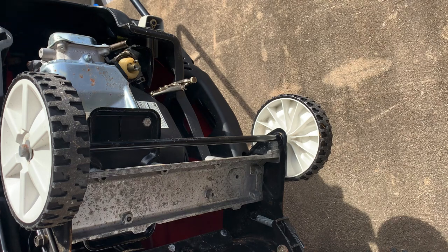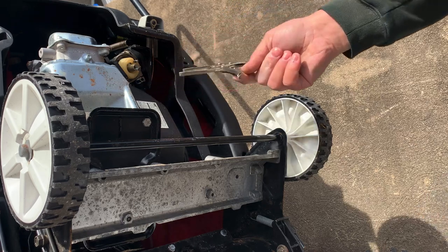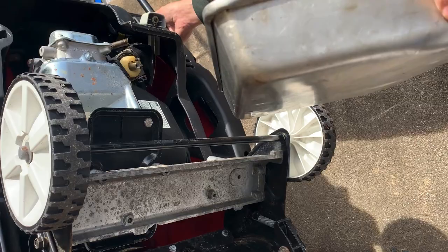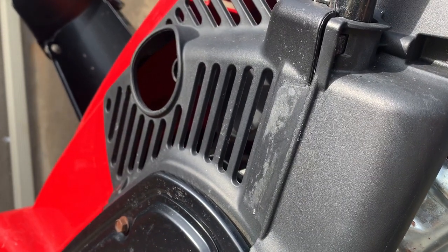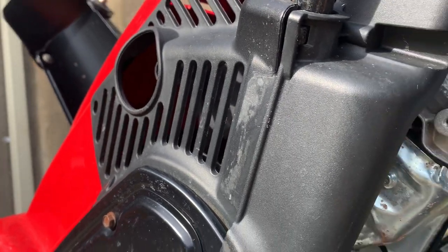Before I reinstall the jet, I'm going to let a little fuel come out because water goes to the bottom. So I'll tip it over and let a little bit of fuel out — I've got my pan here where the oil was. If there's any water in the fuel, we'll get some of that out first because water always settles to the bottom.